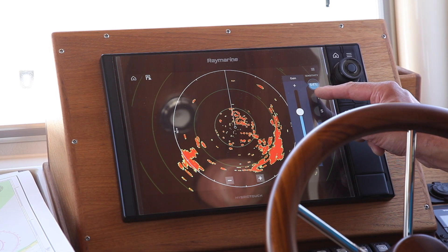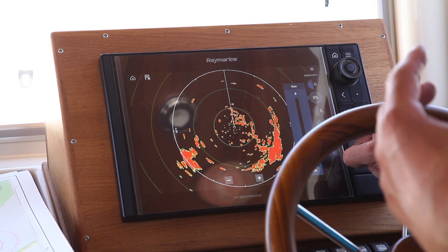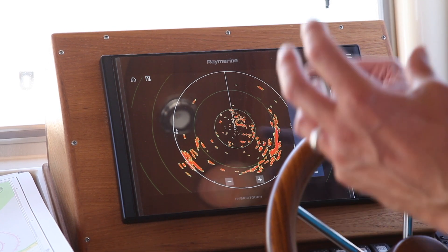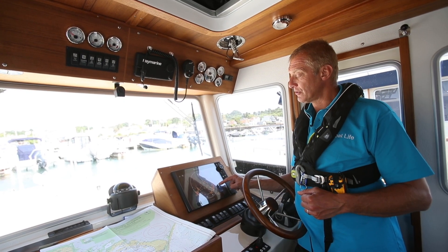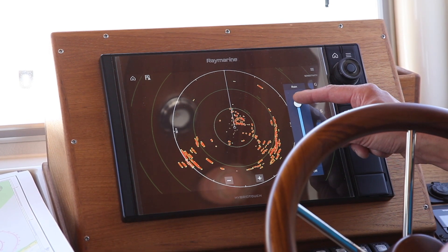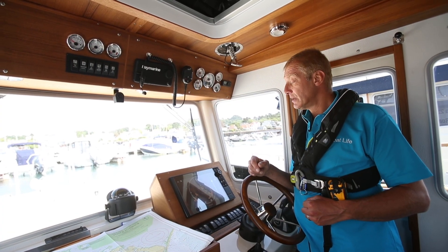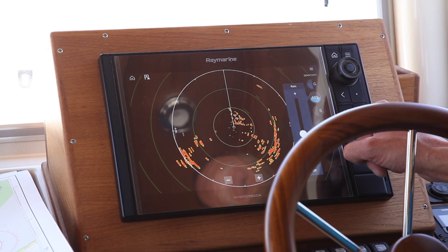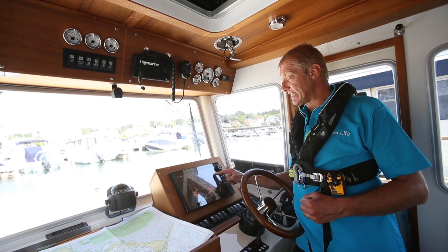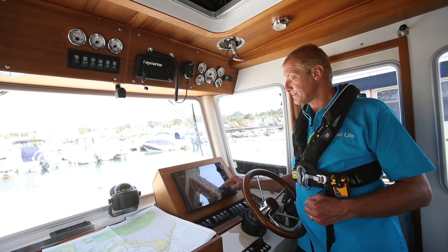Rain clutter is the next adjustment. If it's raining, it takes the returns and tries to ignore the signal around you by eliminating the rain, which appears as a soft target — like cotton wool on the screen. But you have to be careful: if you turn the rain clutter up too much you can start to lose real targets. We've softened the return so much that we're not getting a real image of what's out there. Unless it's raining you can leave it off, but if it is raining put a little on to soften the image, otherwise you'll get a very blurred picture.